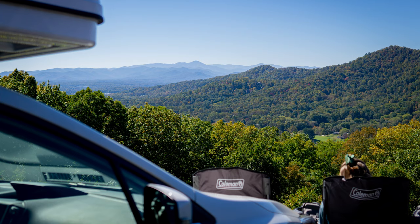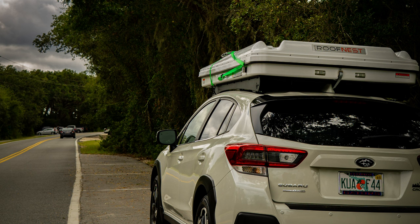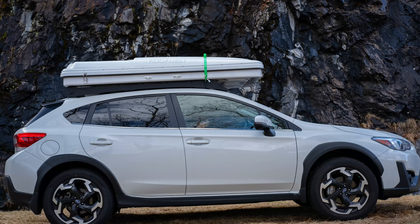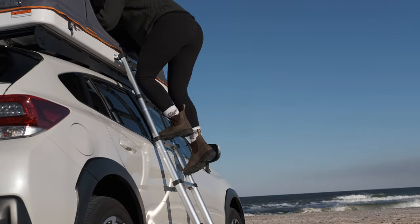The reason we went with the Roof Nest Sparrow is because we keep it on top of the car 24/7 — it never leaves the roof. We wanted something that could hold up to weather, sun, and everything beating on it every day. The hard plastic shell was exactly what we wanted so the material wouldn't deteriorate from weathering. We couldn't be happier — it's a fantastic tent and I would highly recommend it.